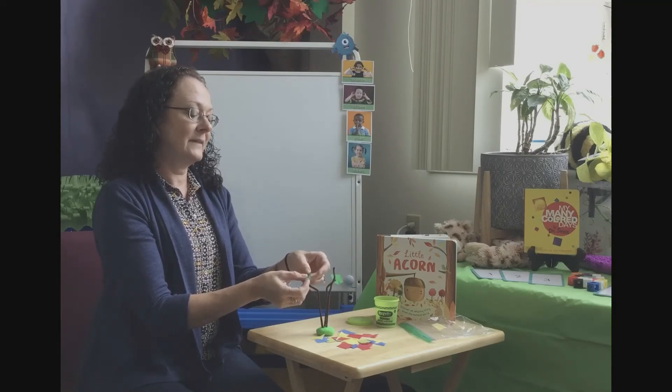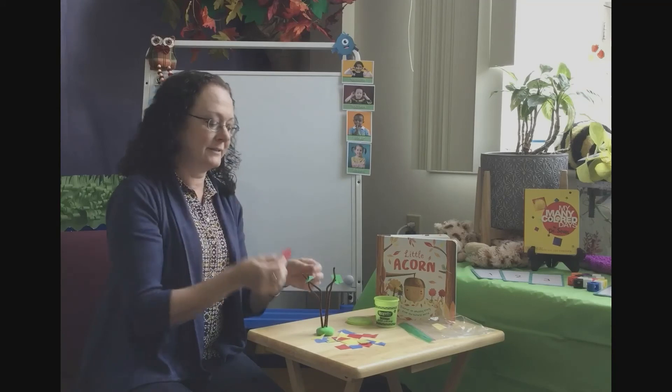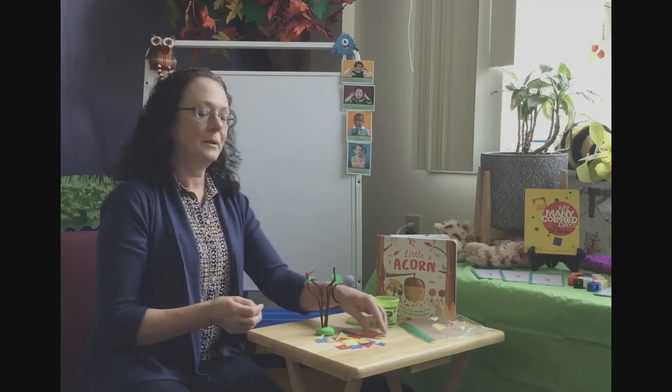As fall comes and the temperature gets cooler, our leaves start to change colors. You may find red, yellow, and brown.